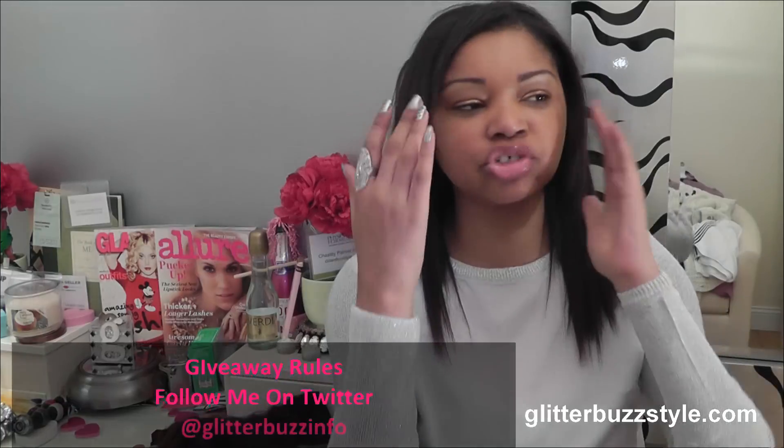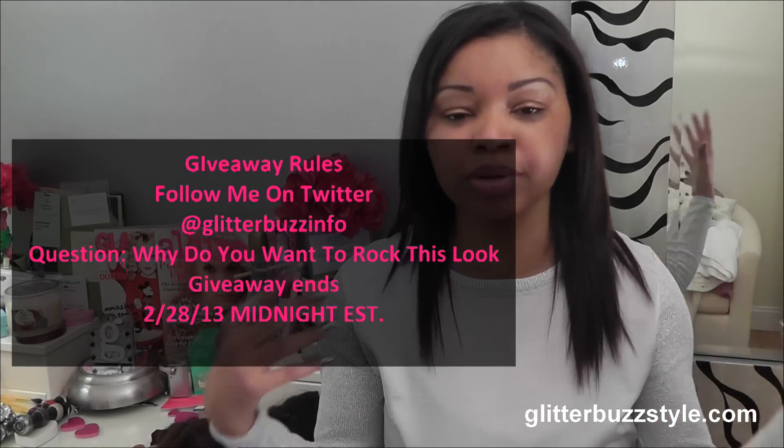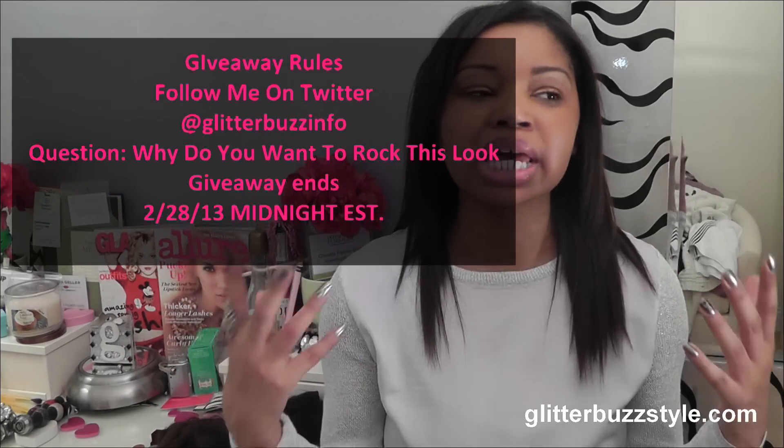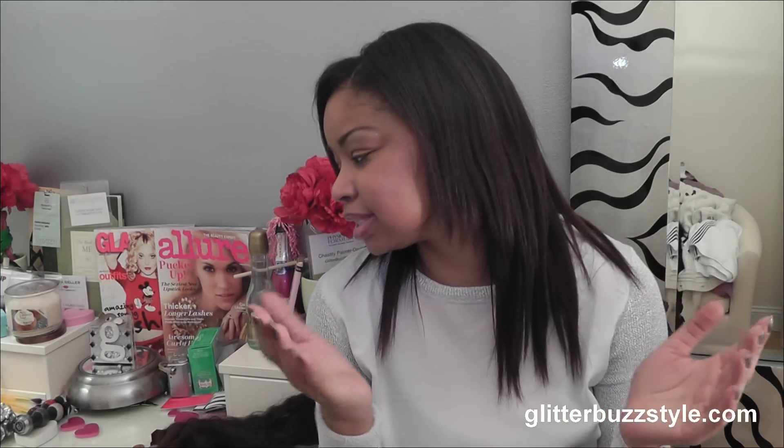The giveaway is open to everyone — it's international, so everyone is welcome to enter. All you need to do is tell me why you're interested in rocking this look, why you liked it on me, or if it's a new style you want to incorporate for your spring or summer beauty look. I will pick the one with the best answer. For bonus points, you can tweet this giveaway video — I'll give bonus points for that. For more fashion tips, beauty reviews, and giveaways, find me on my blog, Glitter Buzz Style.